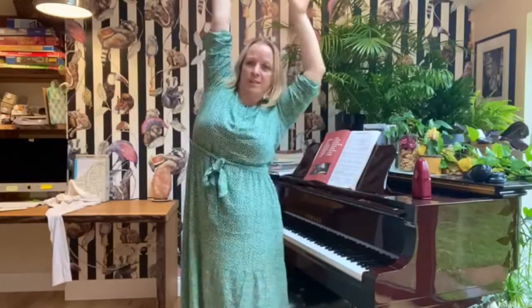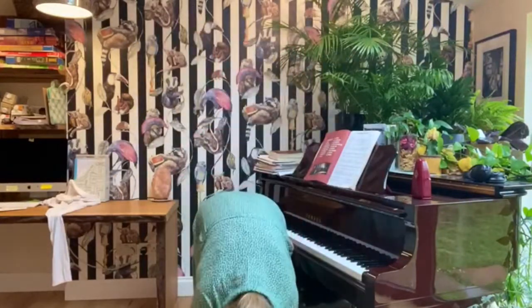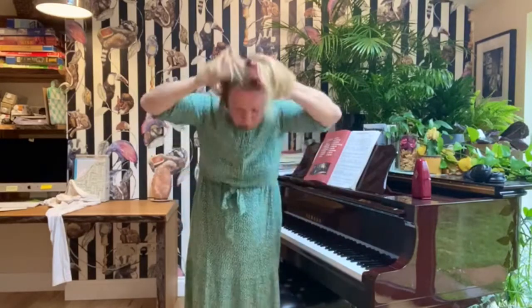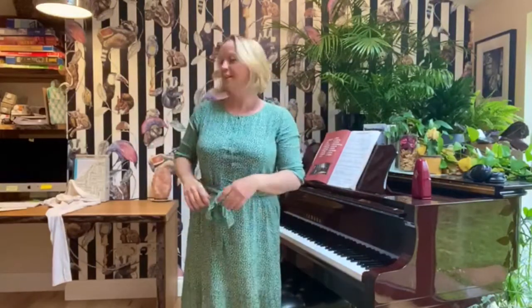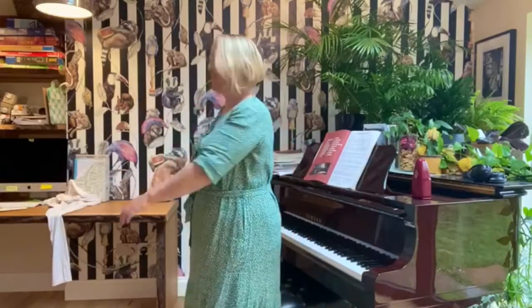Now both hands up in the air and we're just going to alternate like this, then we're going to flop all the way over to the floor. That's it — let our backs go floppy and then slowly wind our way up. Get your hair into position, swing your ribs, swing your arms.